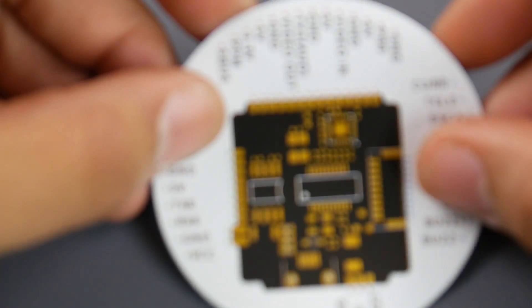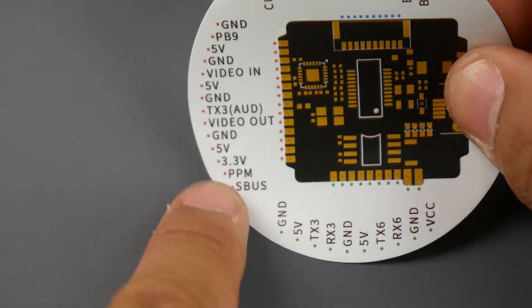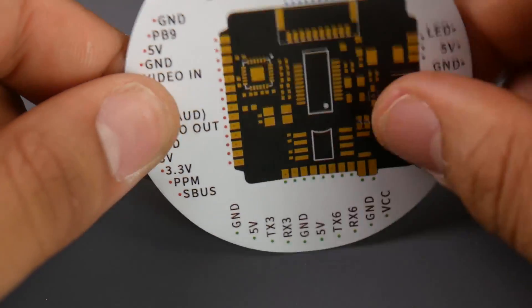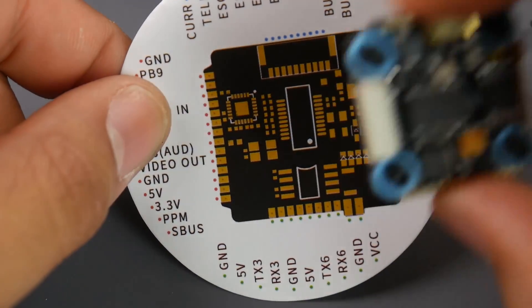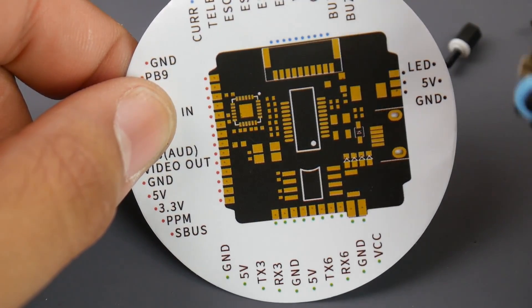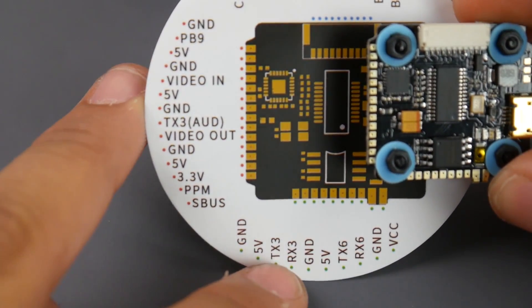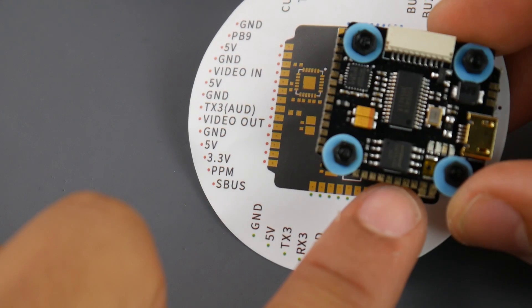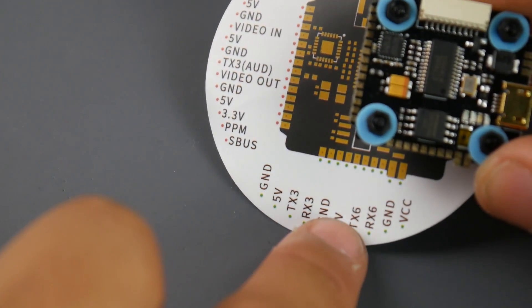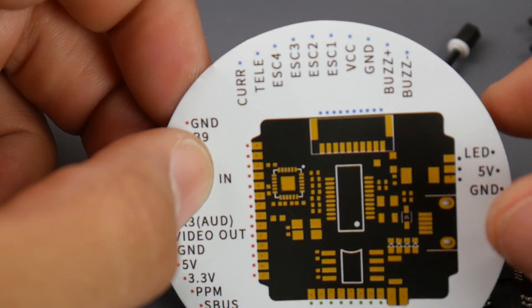They did provide another piece of documentation. I was correct — that last pin is SBUS. Now for IBUS, you can go to RX3 or RX6. The RX6 would probably be easier to remember because it'll be the third one next to the two big connectors. So they do make it quite easy to understand — this is a huge plus. I was a bit worried about this.